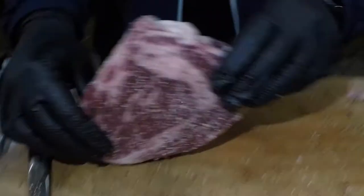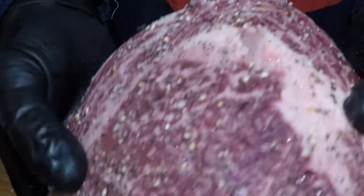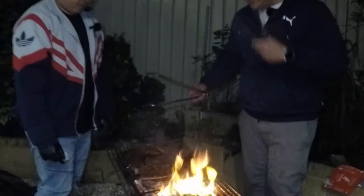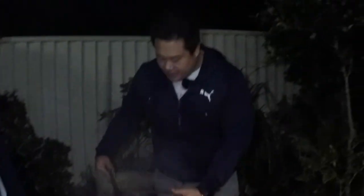Beefy flavor is right — got a more smokier flavor too. All right guys, so that's the MB9 prepped — you can see how much marbling there is in that meat. Honestly it's falling apart in my hands — look at that. Let's get this on the barbie.